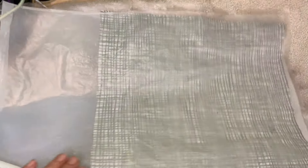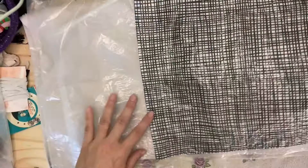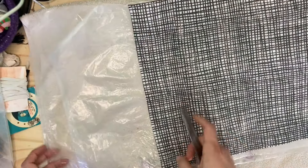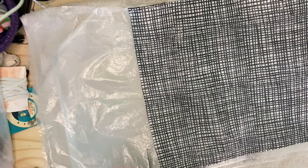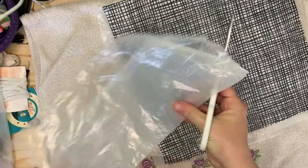The supplies that you need to make the travel kit are probably ones that you already have. All you need is a napkin and some cereal liners, a couple of ziplock bags, an iron, some greaseproof paper, elastic, and some sort of closure.